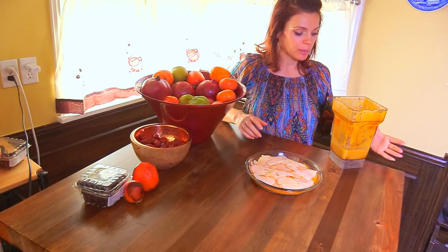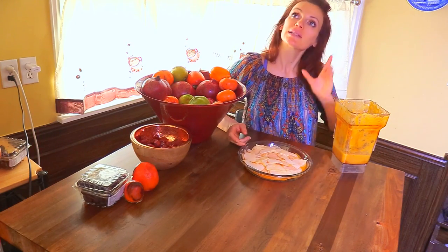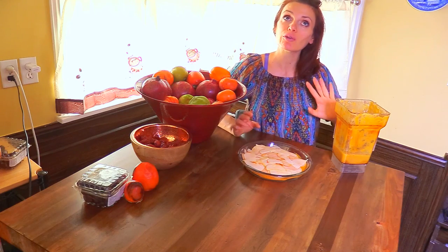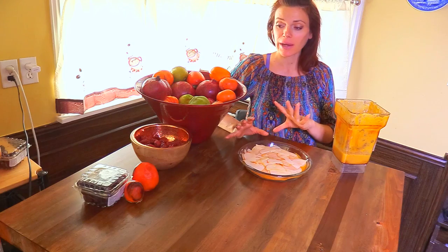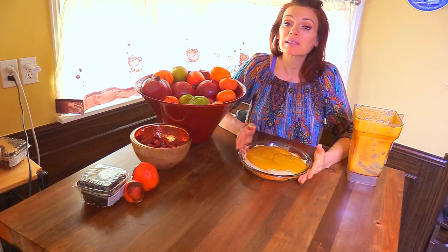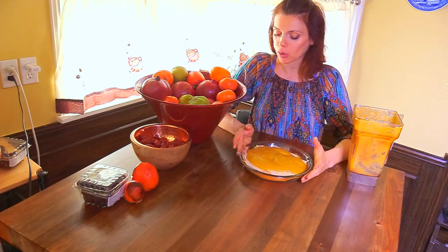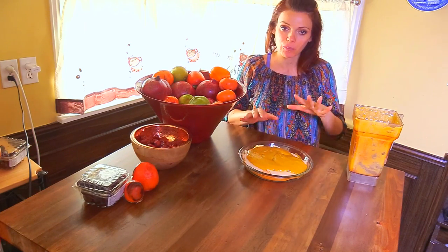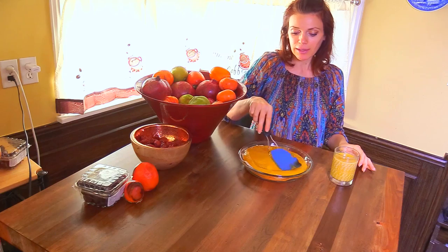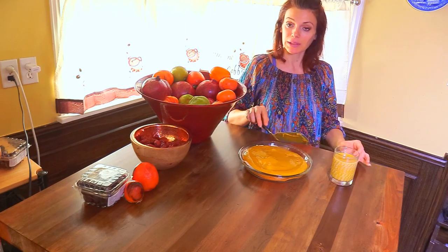I ended up putting a persimmon in with the sapoti so it can firm up, because I didn't use all the coconut. Feel free to use cashew cacao if you want it to be like a chocolate layer. I'll spread this frosting on and place it in the fridge. It doesn't take very long to set, and you can decorate the top however you wish.